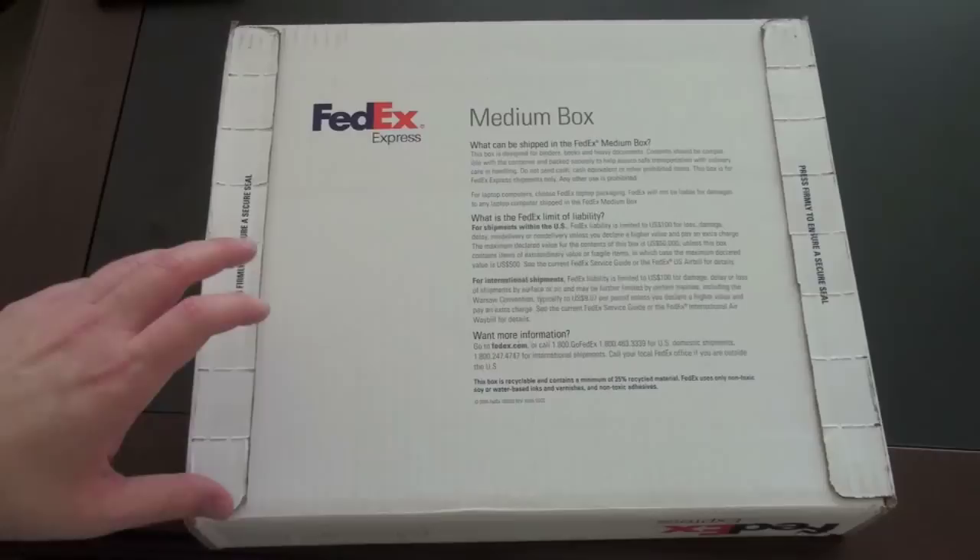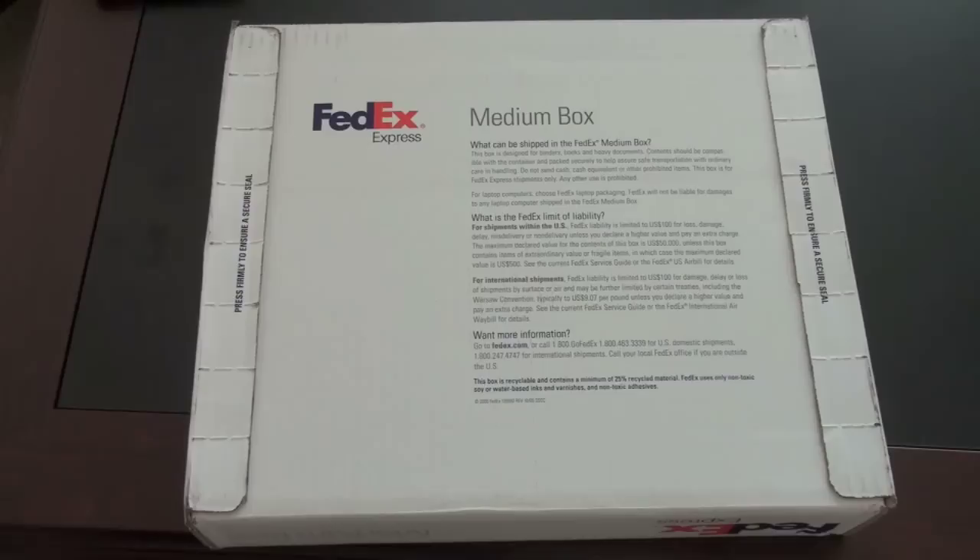What's up guys, John Rettinger from Techno Buffalo here with an unboxing for you of the Sony Ericsson Xperia X1. Now I know this is a little bit of an older phone, but it's still pretty hot and one that I really wanted to get my hands on for a few reasons.